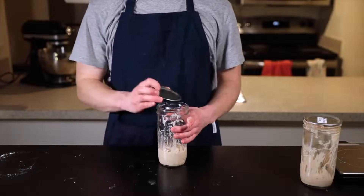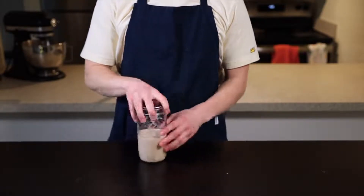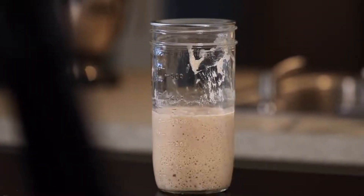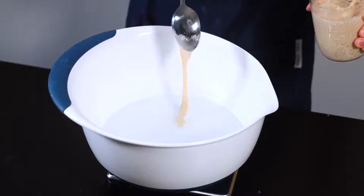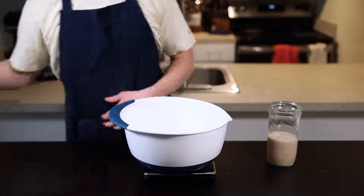I like to mix my levain the night before I plan to bake so that it's ready to use by the time I wake up. Here we are first thing in the morning — it's been about 12 hours since I mixed my levain. You can see that it's just about doubled in size, and when I perform a quick float test it does float, which indicates that it's ready to use.